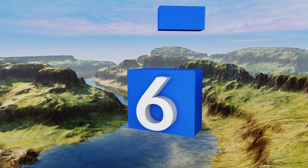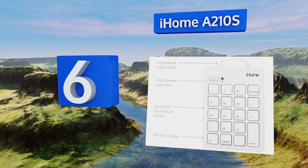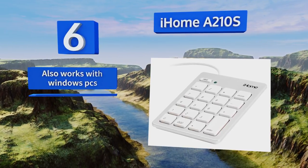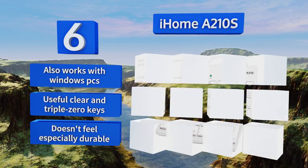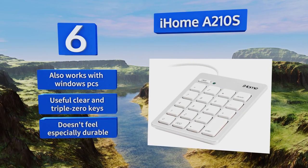Moving up our list to number six, the elegant brushed aluminum housing of the iHome A210S allows it to fit right in with your expensive Mac computer, yet you don't have to pay an arm and a leg for it. It has a power indicator light and weighs just 3.8 ounces for easy portability. It also works with Windows PCs and comes with useful clear and triple zero keys, however it doesn't feel especially durable.